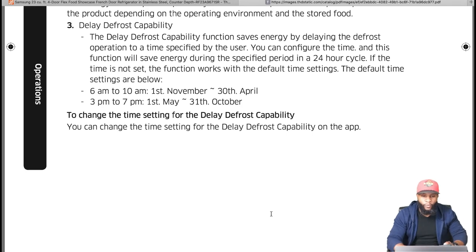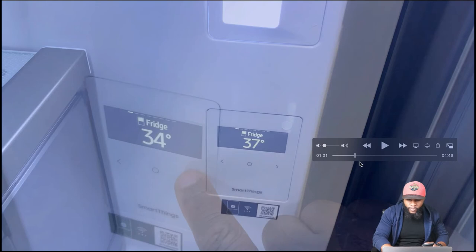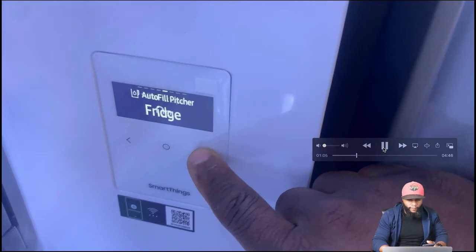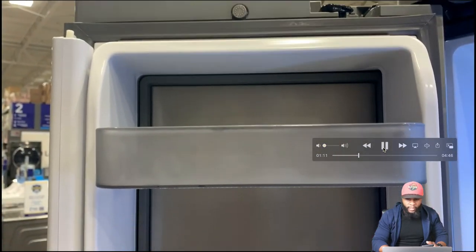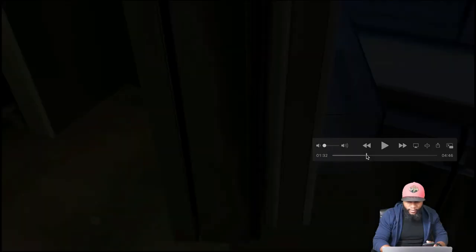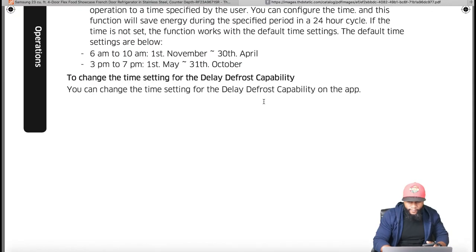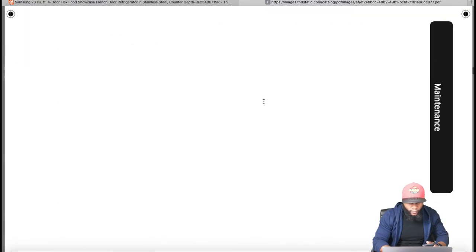We're going to dive back into the video to see the different settings you can press and open — we love that function and feature. You can see different ice modes and a couple maintenance items including the shelves.